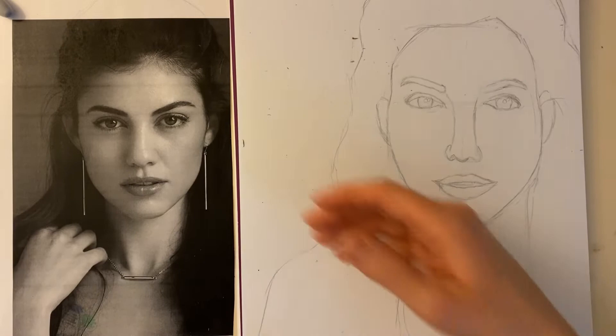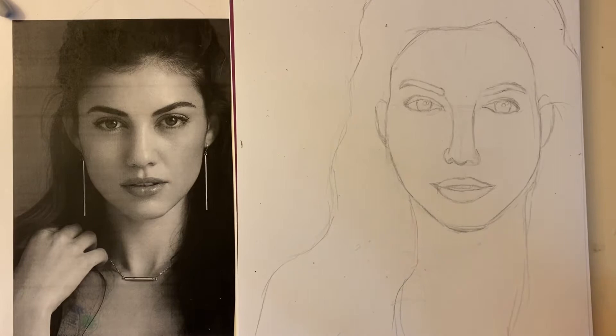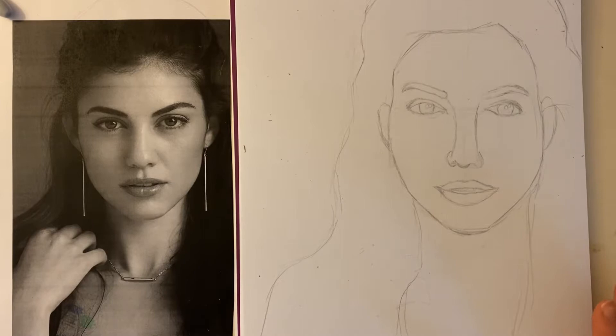Welcome everybody to step three of our contour line drawing project. The first step was finding your reference photo. The second step was doing your portrait in pencil, a light pencil sketch. I've gone back and just kind of edited and double checked some of the things in my picture to kind of get it more perfected.